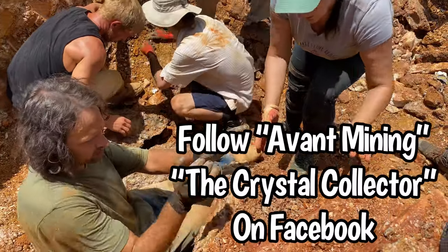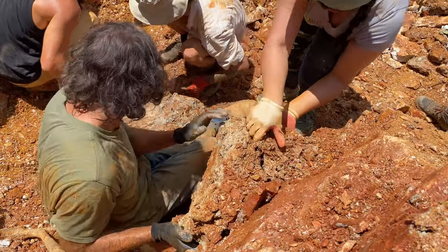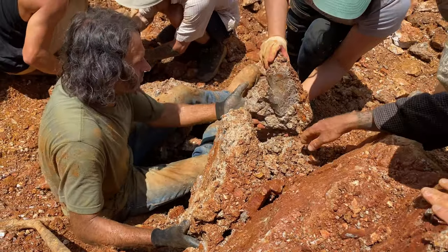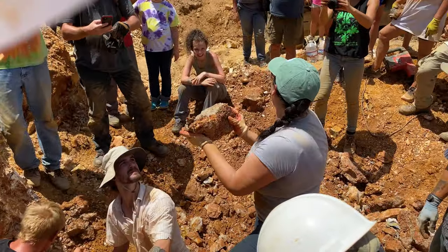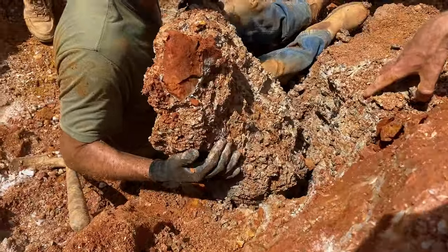So this whole thing — I'm going to drop this, and you want to pull this out. Pull it. Oh my gosh. Wow. Look at that. Oh my gosh. Dude, this is the one. This is the one.